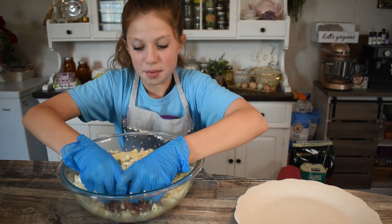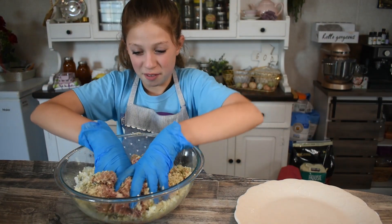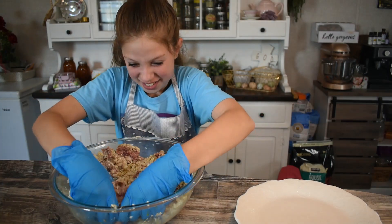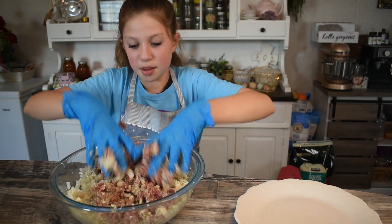Now we're gonna mix them all up and form them into balls — this is probably my favorite part. I get to mash them.